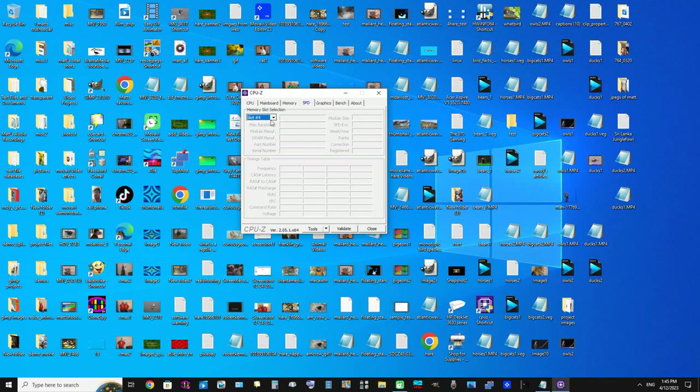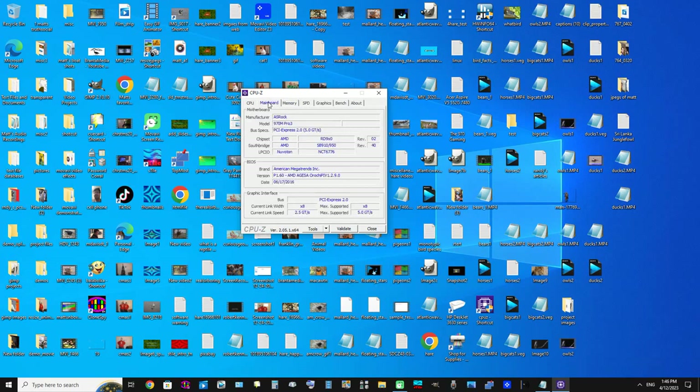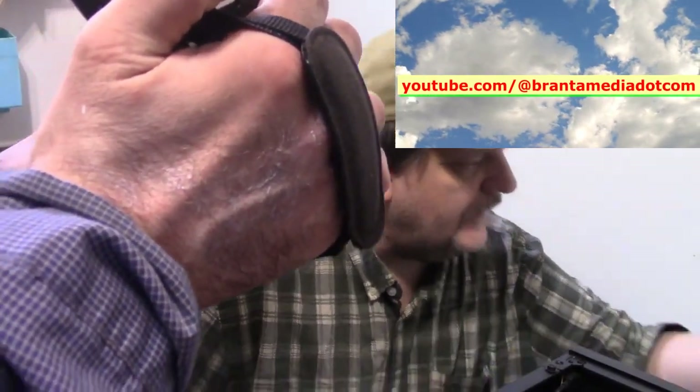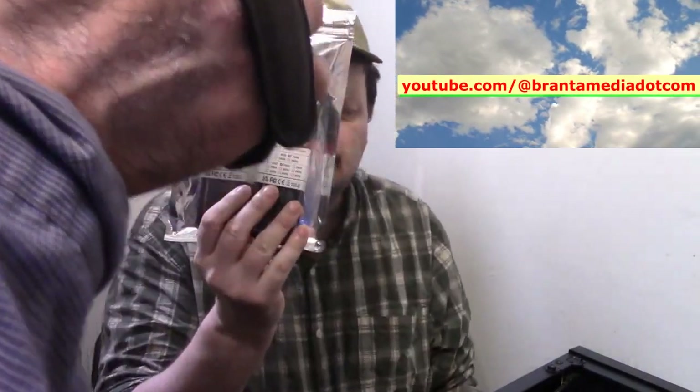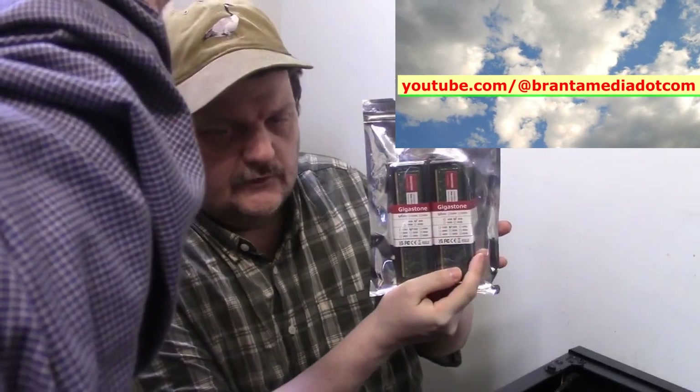We're going to install four new ones for a total of 32 gigabytes — eight gigabytes each, Gigastone brand. We're going to put some new RAM in here: four Gigastone 8-gigabyte cards.